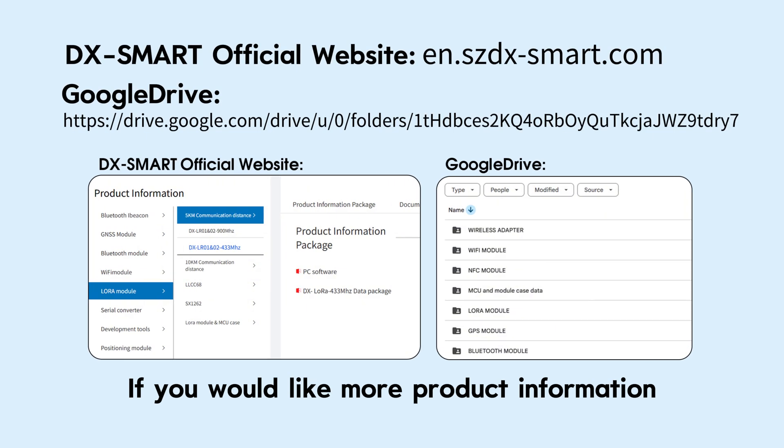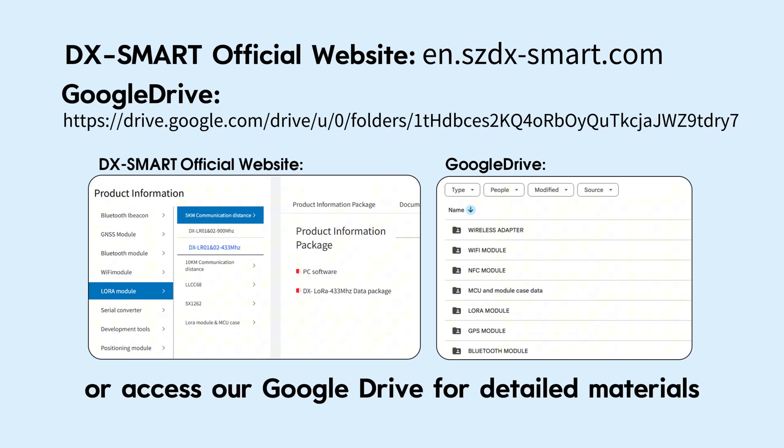If you would like more product information, please visit our official website or access our Google Drive for detailed materials.